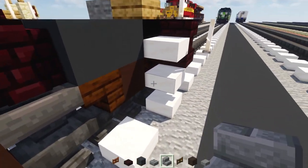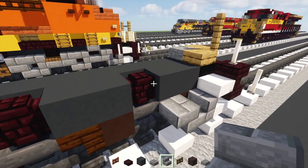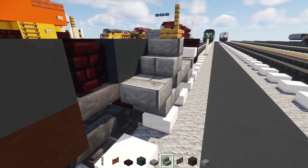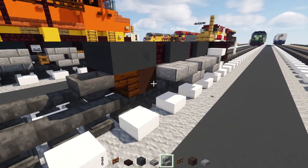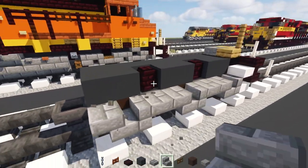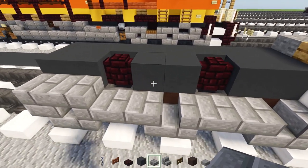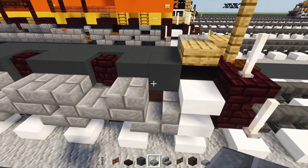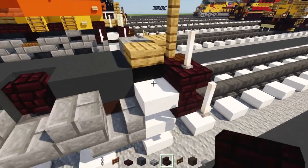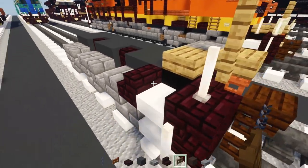Add stone brick stairs here upside down, then stairs, and then a stone brick slab — do that again, then do that again just without the slab. Add in slabs inside: add two, skip a block, two, skip a block, two, and this one right over here just leave as one. Add in another brick stairs just so we don't want that black in the front.